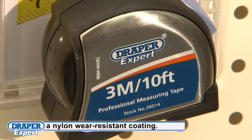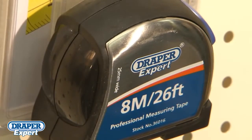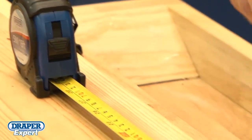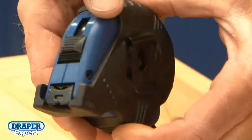The Draper Expert range of measures includes an ABS stainless steel soft grip range from 3m to 8m length blades, and a tough rubber coated ABS range with 5m to 10m length blades. Both are fitted with positive blade lock and a hardened sprung belt clip.